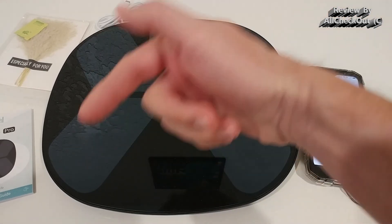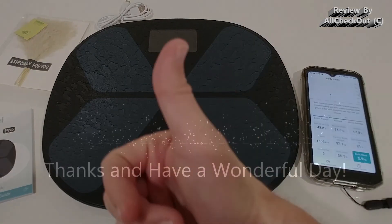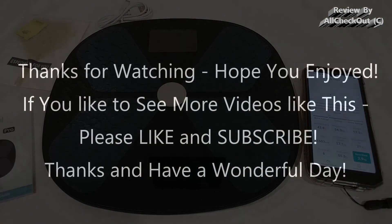I'm super happy with it and I can highly recommend it. I'll put the link to the Amazon listing in the description so you can check it out and order it. I hope this video helped — if you have any questions or comments, write them below. If you liked the video, give it a thumbs up and subscribe. Thanks for watching!